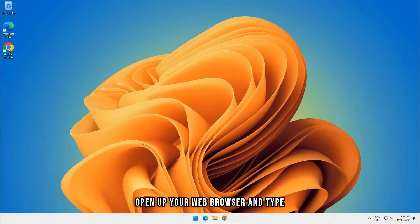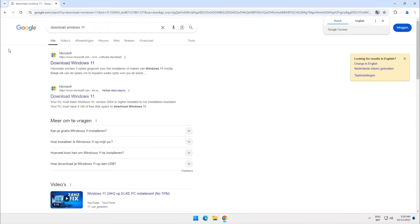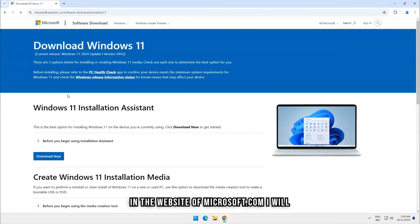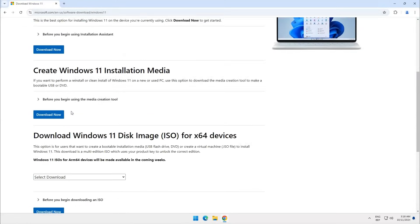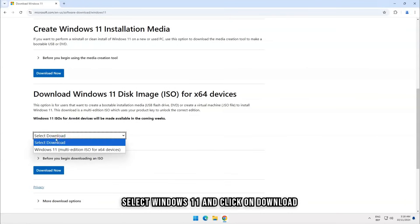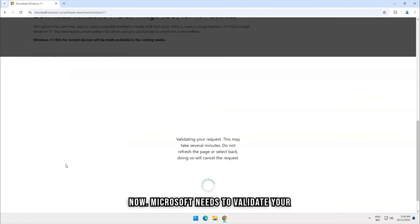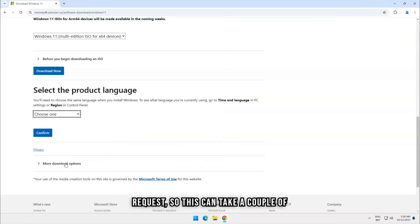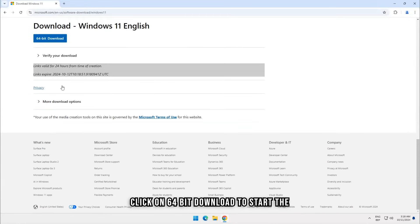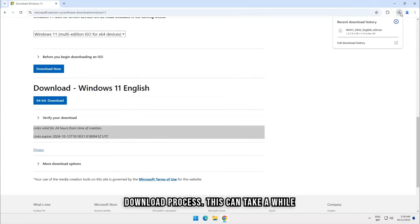Open up your web browser and type 'Download Windows 11'. Click on the second link — you will end up on the Microsoft.com website. I will leave the link in the description below. Under Download Windows 11 Disk Image, select Windows 11 and click on Download Now. Microsoft needs to validate your request, so this can take a couple of minutes. Select your language, click on Confirm, then click on 64-bit Download to start the download process.